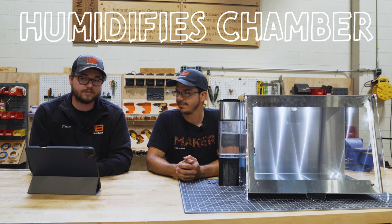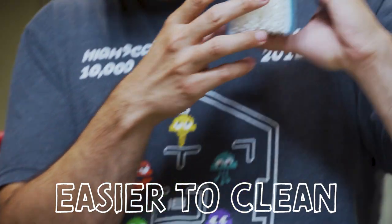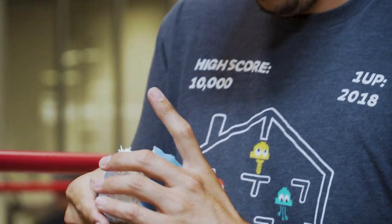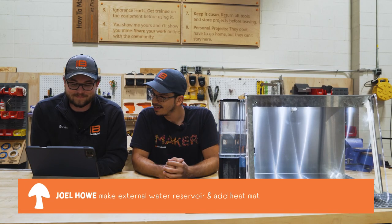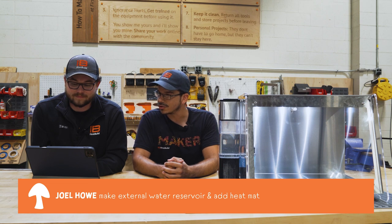We have a fan on top of that pulling air up through the humidification filter. That does two things for us: it humidifies the chamber, but also if spores drop from the mushrooms, they'll get pulled into that reusable humidification filter rather than accumulating on the fan. Joel Howe on YouTube says an external water reservoir that feeds the tray inside would be nice — we got you covered there.